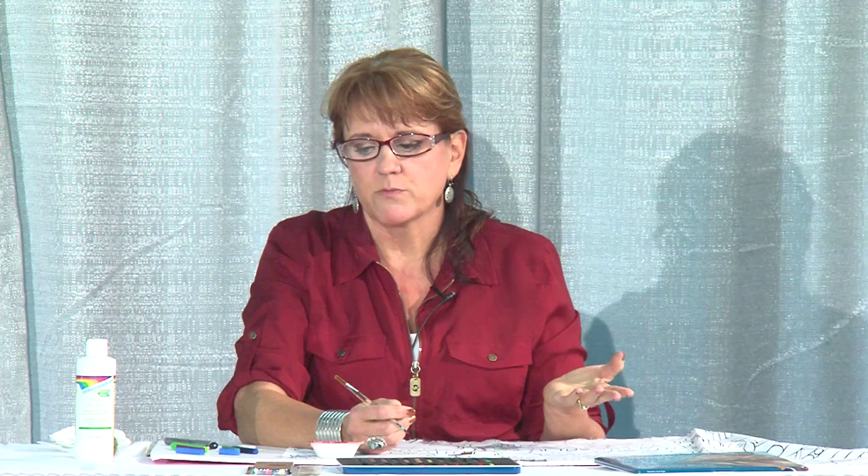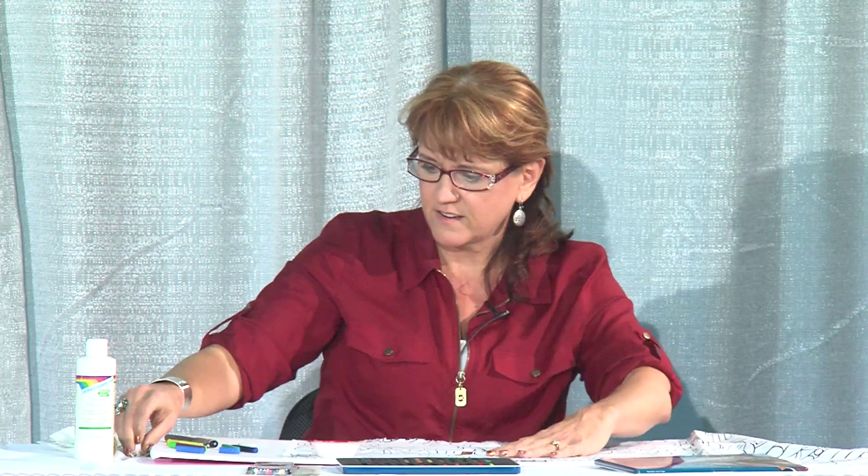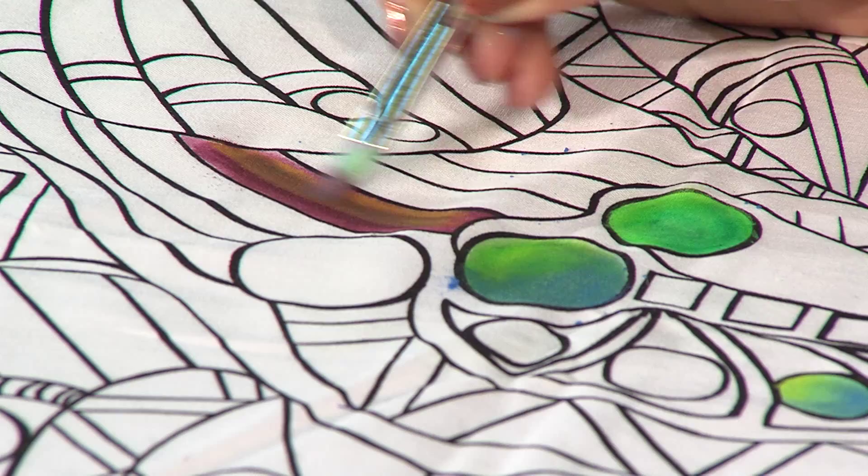Do a little shading here. As I lay down that yellow, you can see how it changes the color of that first one I put down. Blend. And then the color kind of wakes up — and now you can really see it. And there you have it. Thank you all for coming!